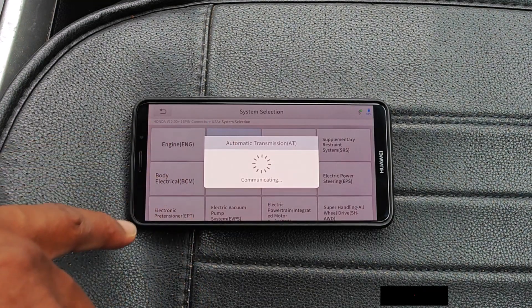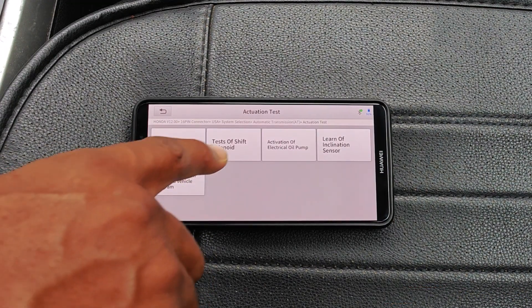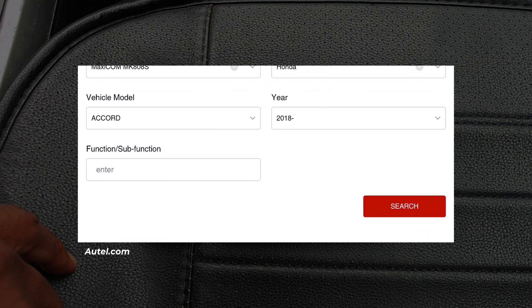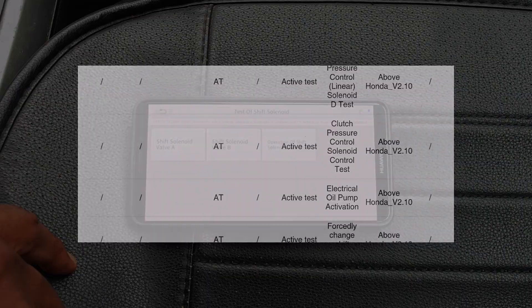The A30M is not the only scanner that can do this — a lot of other bi-directional scan tools are able to do this test. Just be sure to review the manufacturer's function coverage for whatever tool you decide on versus your car model.